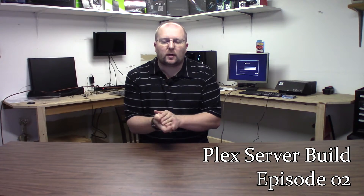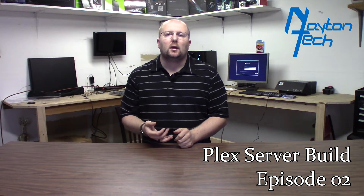Welcome to episode two of the Plex server build. We've got a few things we're going to be doing in this episode. We're going to get Windows 10 Pro installed. We're going to do some benchmarks with Fire Strike and maybe the Time Spy demos from 3DMark, just to get a couple baselines of where performance is. Probably not going to be too good on those just because I don't have a video card in here to help the CPU out on the graphics stuff, but it's going to be kind of fun to see what it comes out with anyway.